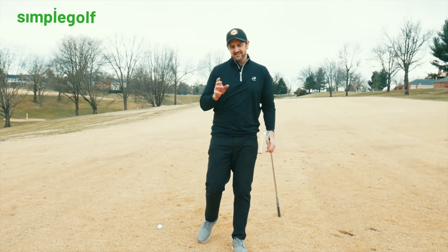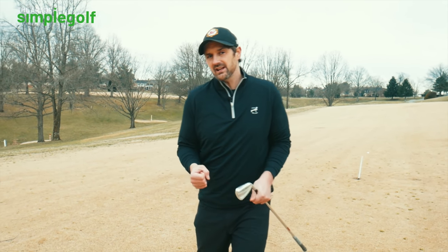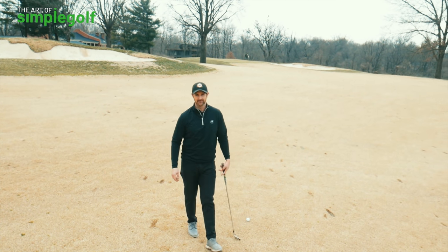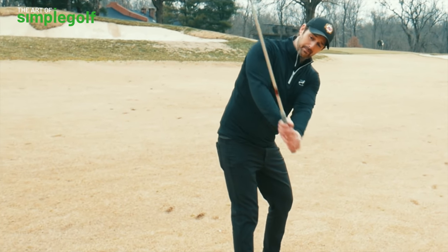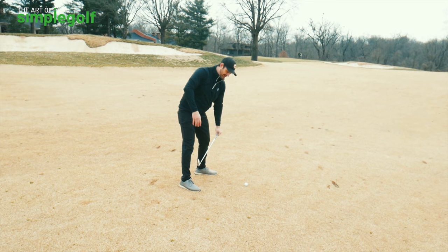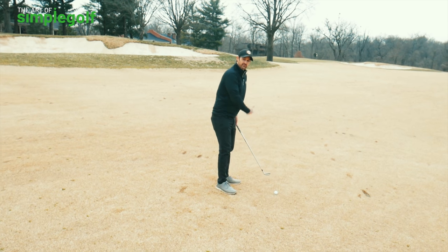Now we're onto number two. This part is so important — it's a tenet of Art Simple Golf and what I teach. It's about flow and allowing things to happen more naturally. We're trying to get a good pivot, but if it starts to feel rigid, here's what you need: match that body move with the arm move. The arms should feel super heavy. It's not about placing them exactly where you want — we want momentum to help us. The body is going to dictate and the arms are going to follow.